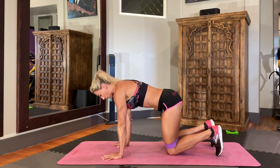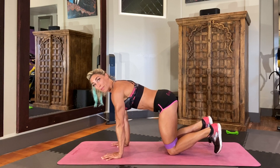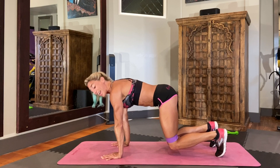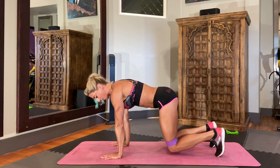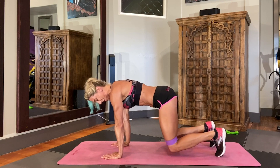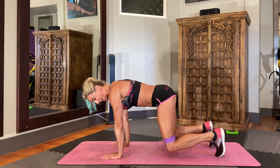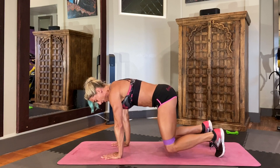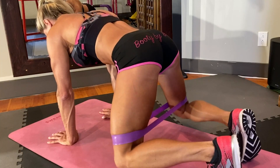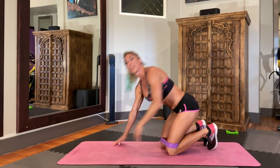Planks are another favorite move of mine. Start in tabletop, tuck the toes, and pop those knees off the ground. Just like the first clamshell move, you're going to do clamshells from a floating knee position — press those knees out, out, out. The cool thing about this move is that it gets your full body: abs, arms, shoulders — all of it.